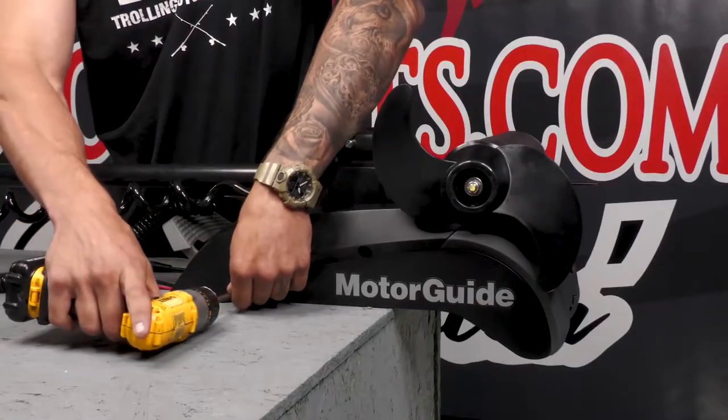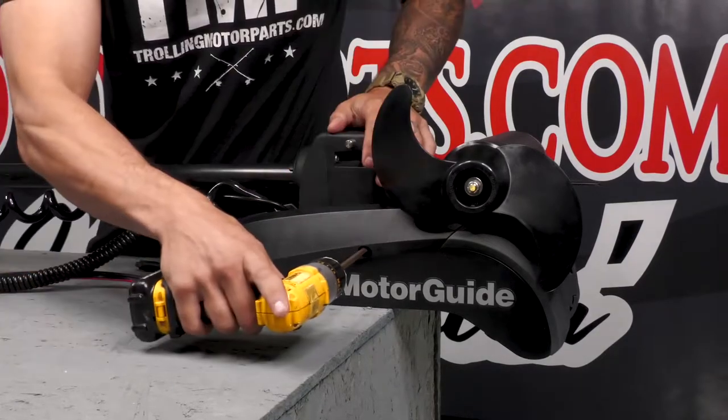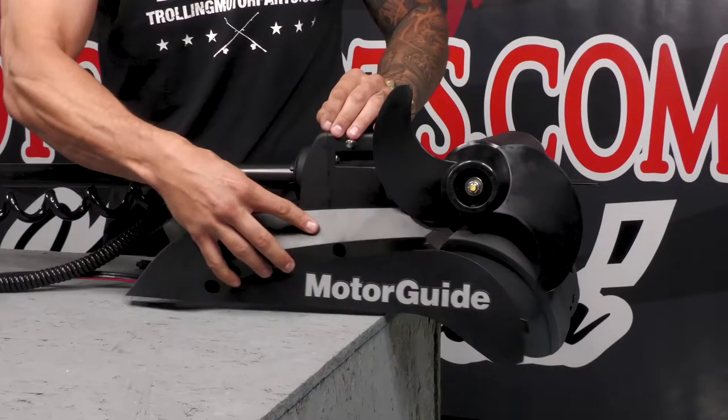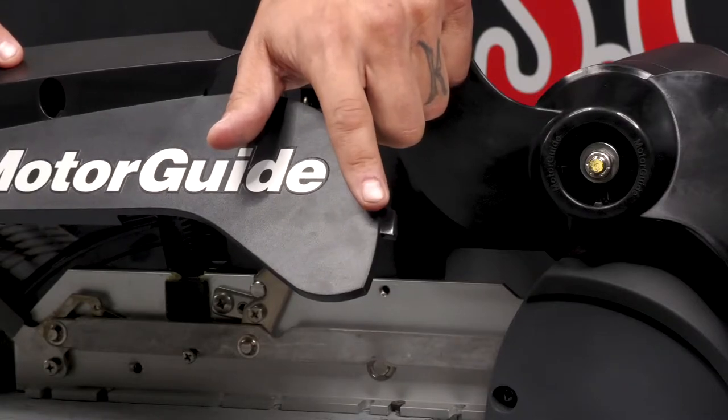Next, you can remove the side plates from both sides of your bracket. There are two number three Phillips screws on each side. Be careful not to damage the locating tabs when you're removing these side plates.